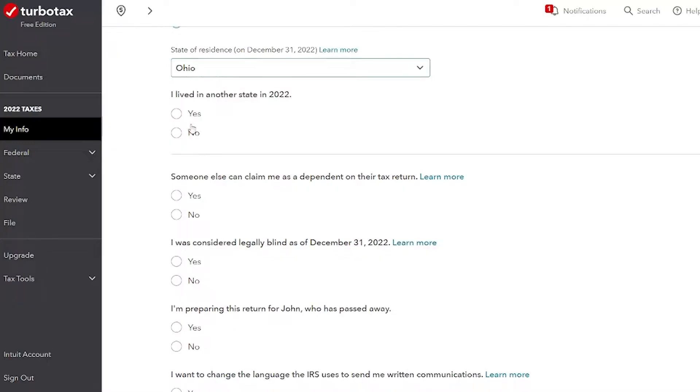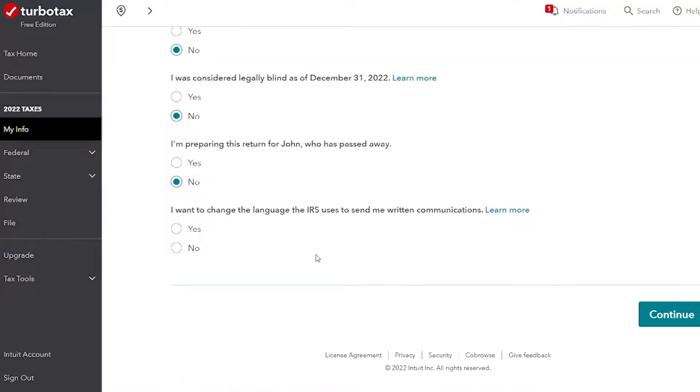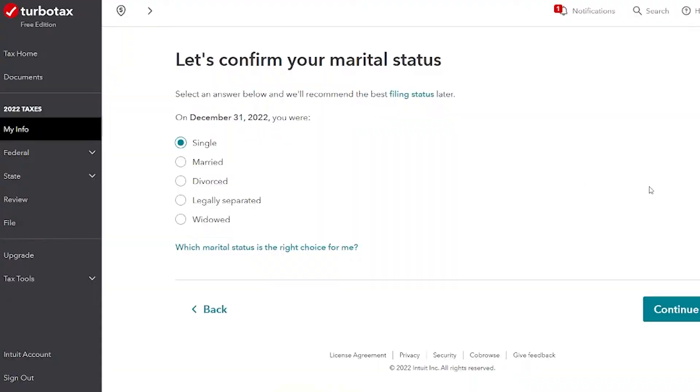This is asking which states I lived in. John's a resident of Ohio and he did not live in another state. This is asking whether someone can claim me as a dependent on their tax return. If you are under 18, it's most likely you are a dependent. If you're between 18 and 24 and a full-time student, you're also pretty likely to be a dependent. If you're unsure of your status, ask your parents if they can claim you. Even if they're not going to, you still have to check yes on that box. But John is living on his own and he's not a student, so he's not a dependent.